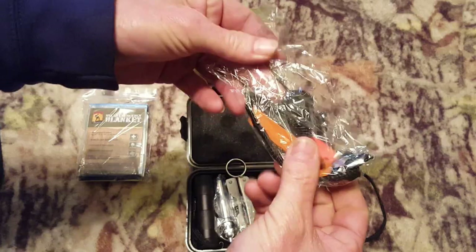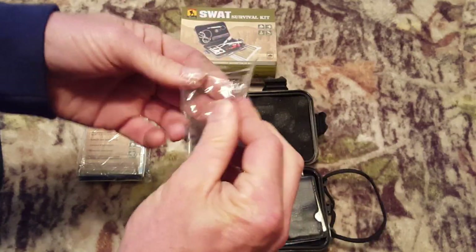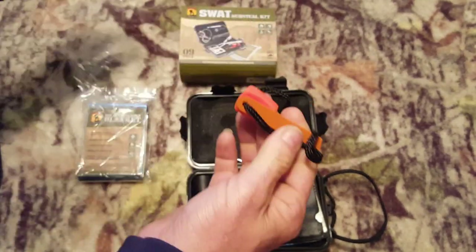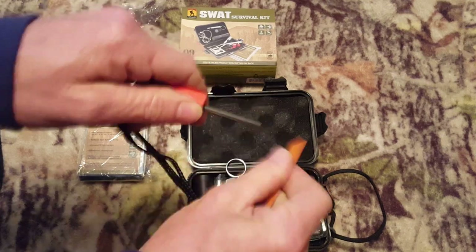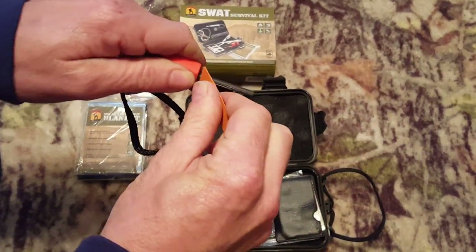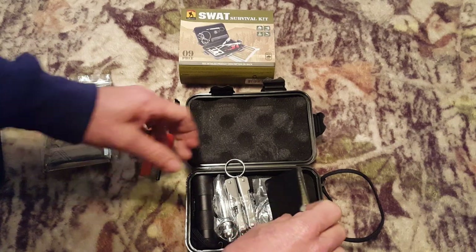Next we have a little fire starter. Let's see if it even — there we go, nice. Let's see what else we've got here.